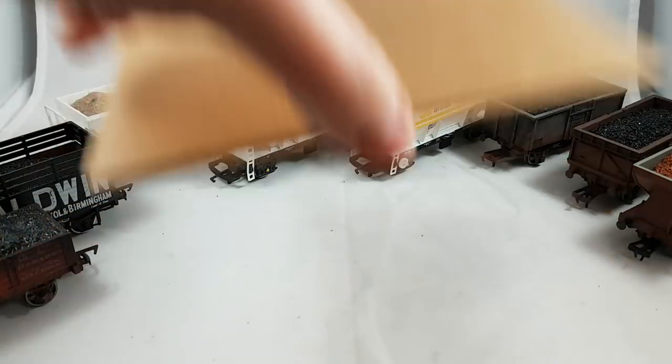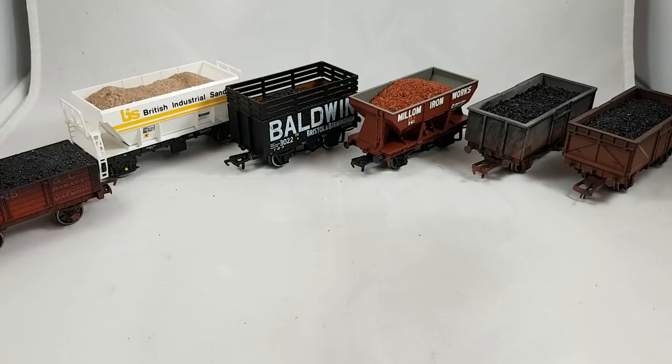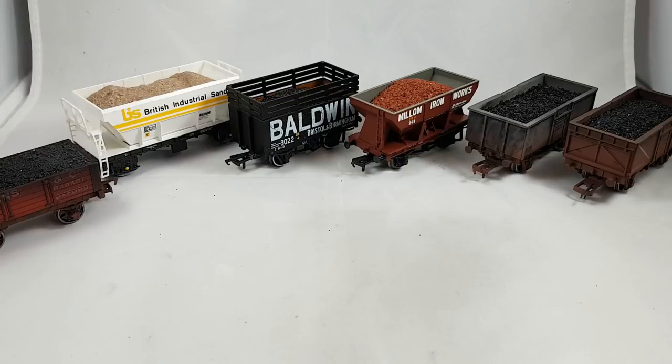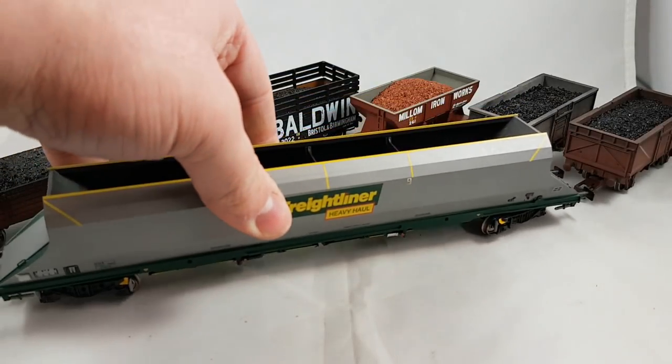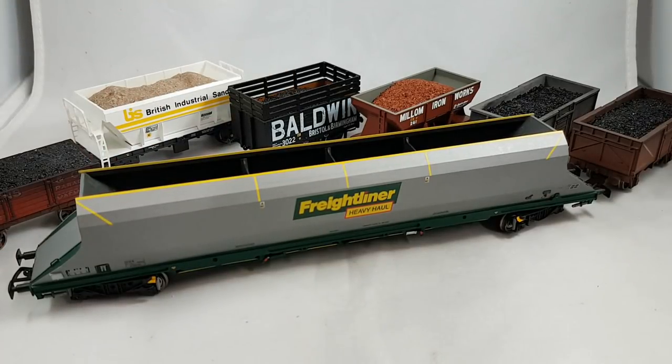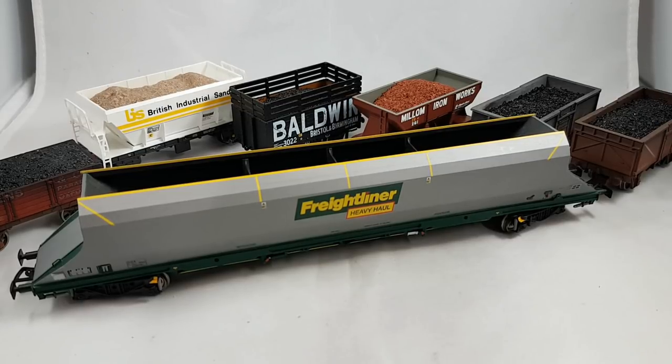Generally speaking, these wagons cost less than £10 each, so it doesn't take much persuasion to go at them with PVA glue and washing up liquid. However, if you're using something more substantial — such as this Bachmann HHA, which has a retail value of about £55 — it's not something you want to rush into. Hopefully what I'm going to show you next is how easy and simple it is to fill them with a coal load, and give you the confidence to try it yourself.